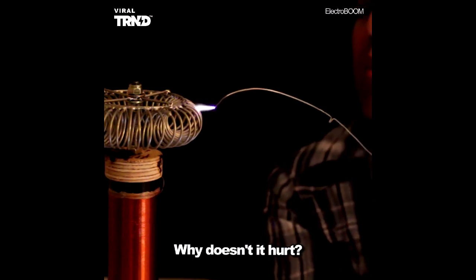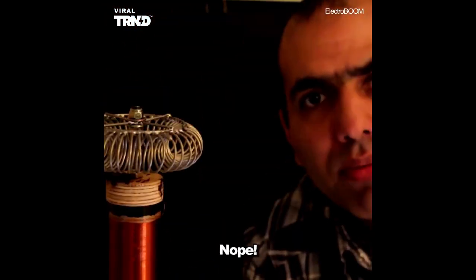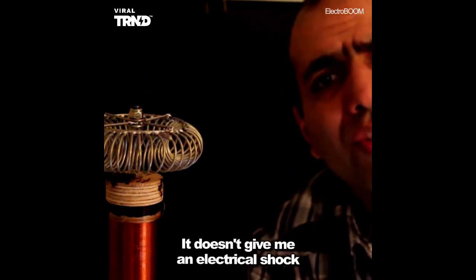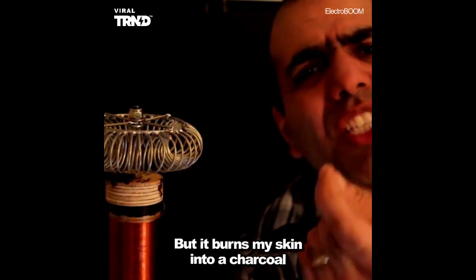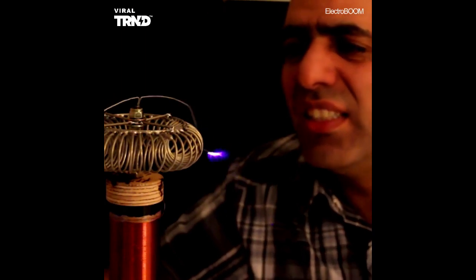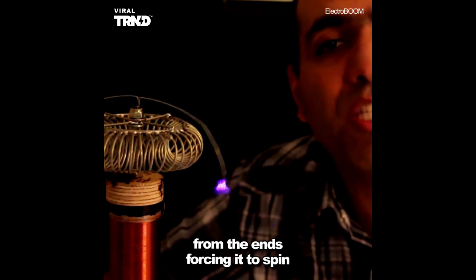Why doesn't it hurt? What kind of sorcery is this — did it decide not to hurt? It doesn't give me a shock when I do it with a piece of metal. It doesn't give me an electrical shock when I do it with my finger — ow, that burns my skin into charcoal. If I put this piece of metal on top of the coil, it starts spinning. There is a jet of electrons shooting from the ends forcing it to spin.